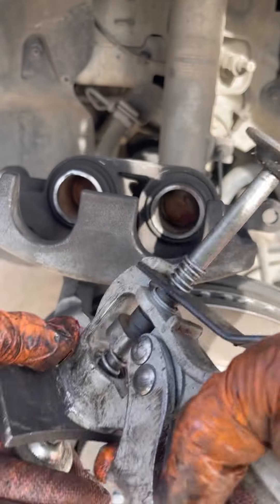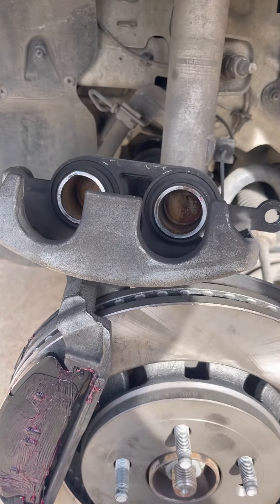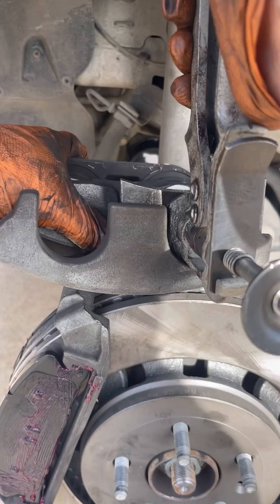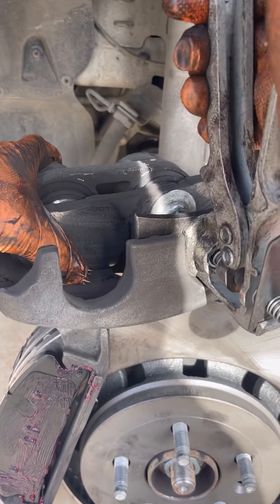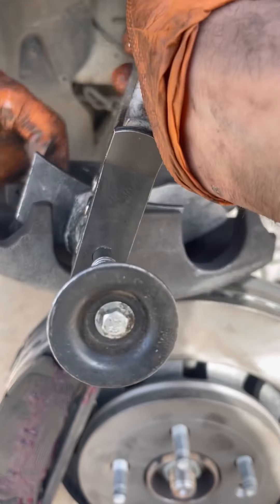This is the tool I use to push the caliper back. You want to get the brake pad and push it like this — switch it, because this is a double piston.